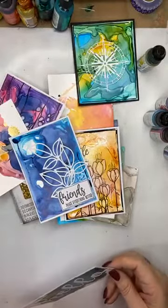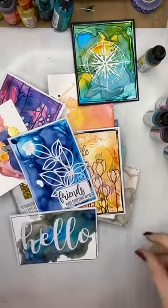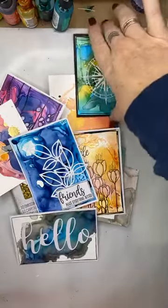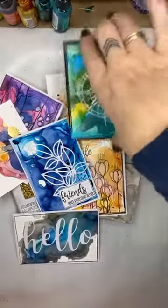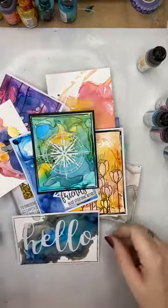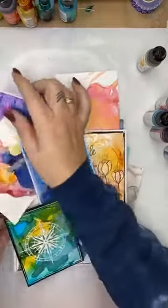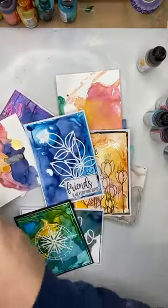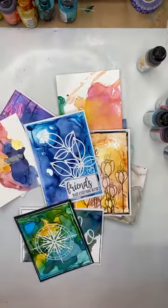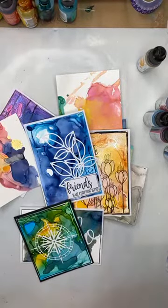What I'm going to do is explain the alcohol inks and how they work, and just play. I'm not going to go super fancy and complicated because there's no point. You want to be able to see techniques and ideas that you can actually replicate at home, instead of things that are a little bit unachievable. That's really important when doing a demonstration.